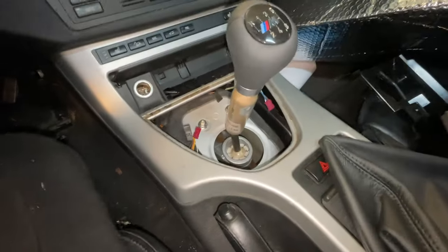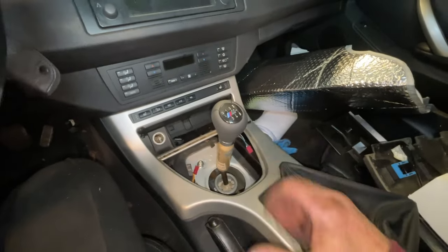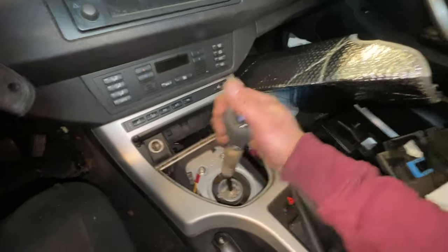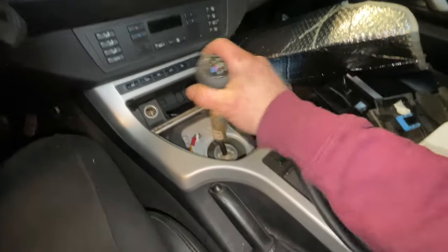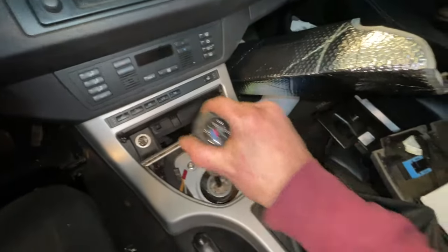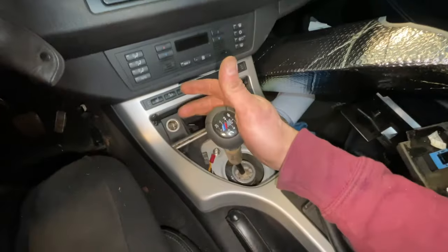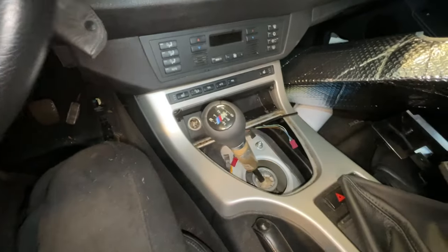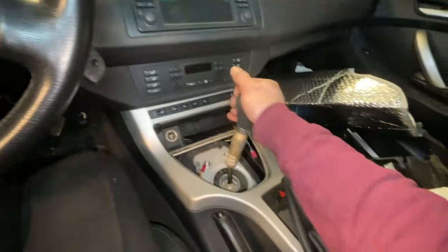Dan got the selector rod tacked — not fully welded yet, just tacked in case we need to adjust based on how the gears feel. In neutral, first, second, third, fourth, fifth, sixth — feels pretty good. Reverse works too. It's sitting really nice; the gear shift is slightly facing the driver which is normal and I like that.